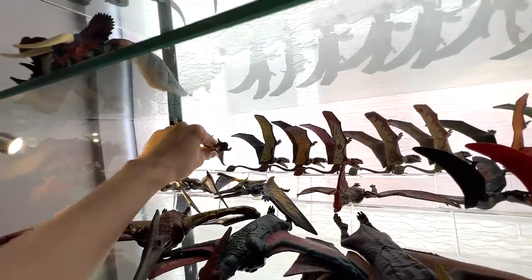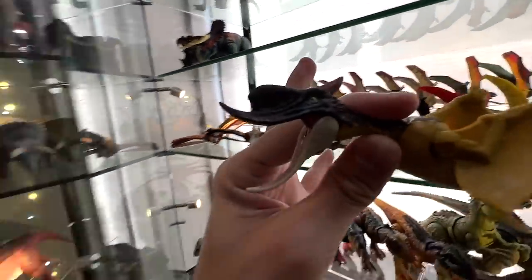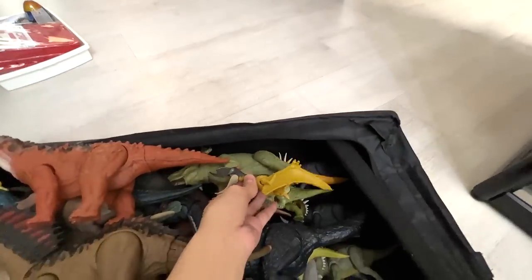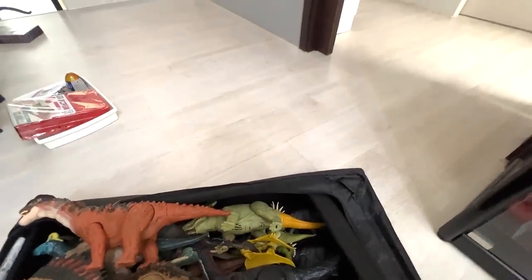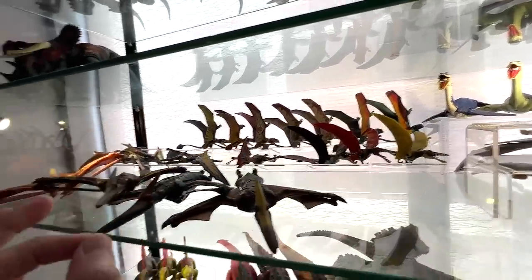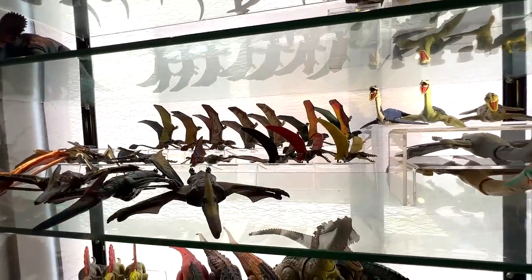Sungaripterus is actually a new species introduced to the series — it's a prehistoric flying reptile. I think it's really nice to have one of them, so we can pick up a few flying reptiles for comparison. Not too many, just a couple will do.